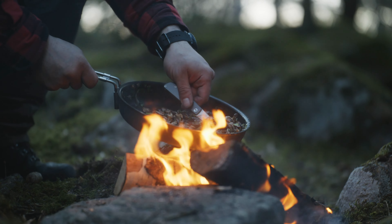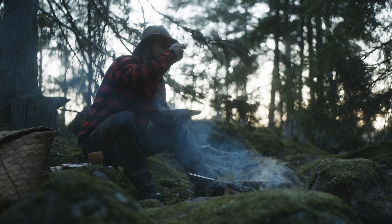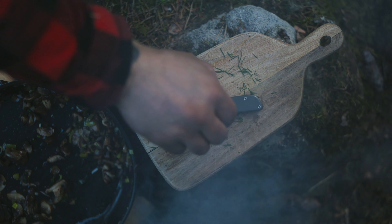It takes a special blade to unlock the wilderness and make it home. Introducing the Samla.